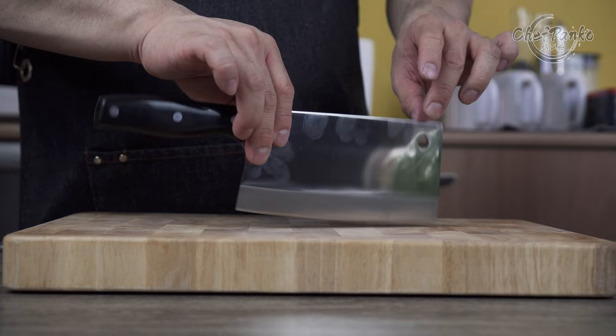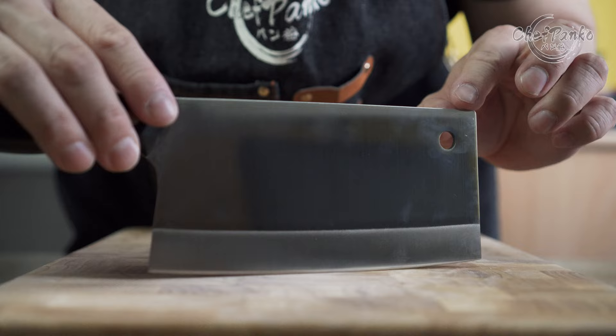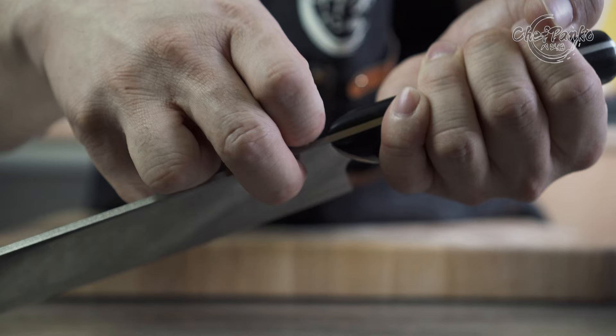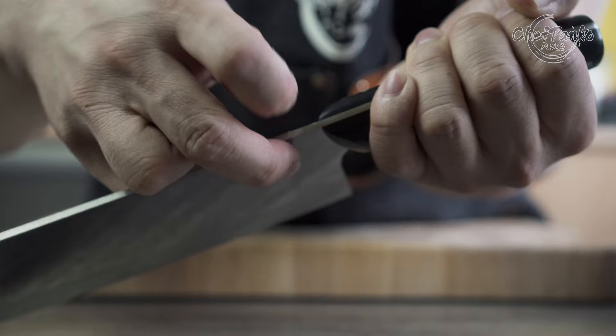The blade profile is what you expect from a Chinese cleaver, with a gently curved belly. The fit and finish were almost perfect — there are no protrusions and the knife is well made. The only noticeable problem I had is that the spine was a bit sharp and I had to sand it down.